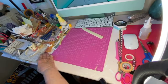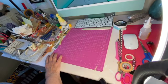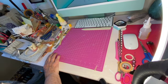I don't really need paper, but I bought it anyway.